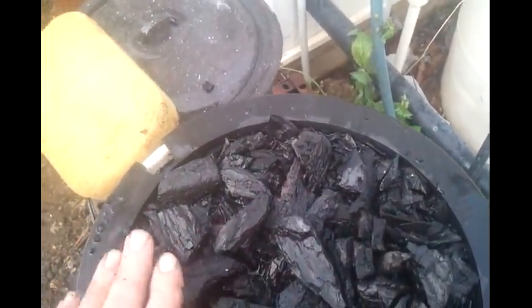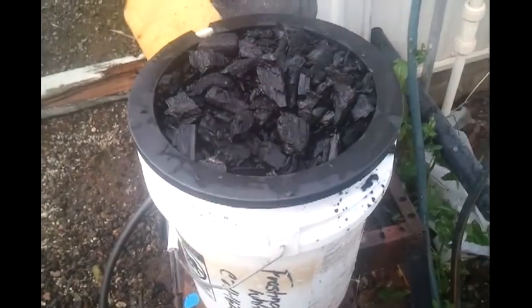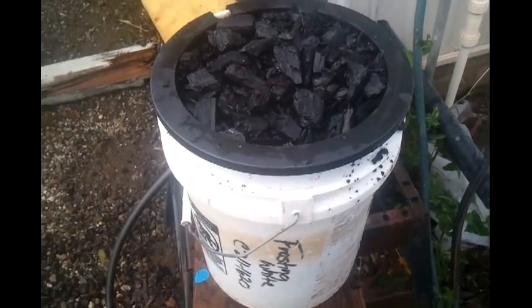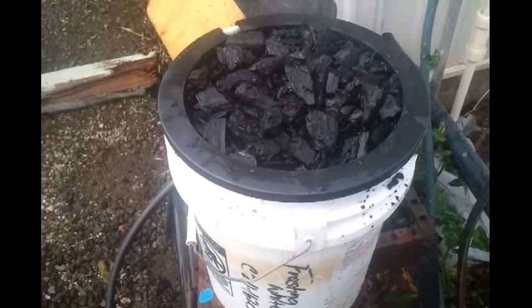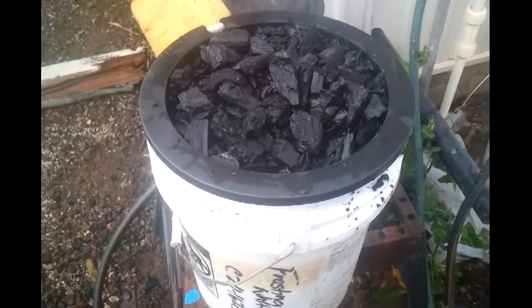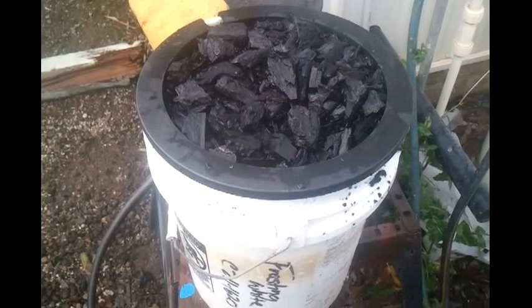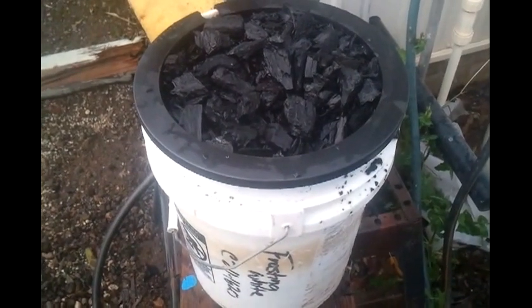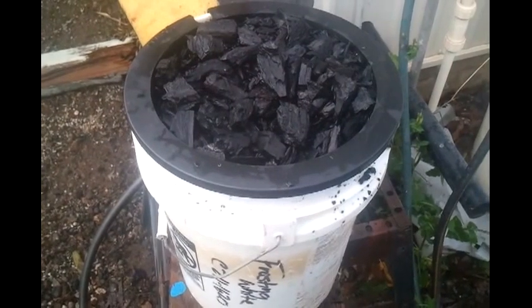I'm pretty happy with this idea. From what I've read up on Biochar, this is supposed to be just an absolutely amazing media. It's been used for thousands of years. You can read up more on Biochar in a post I made recently called Biochar, where I've got several videos about the benefits and how to make it.